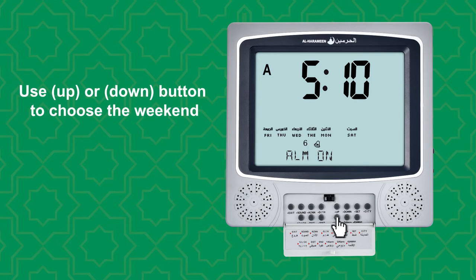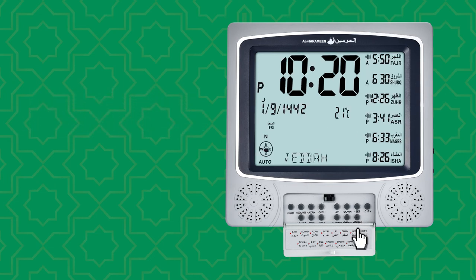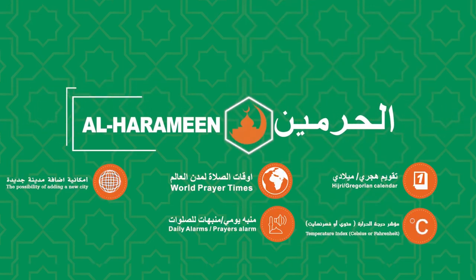Use up or down button to choose the weekend. To select and finish setting, press set. Thank you for using Alharamain products.